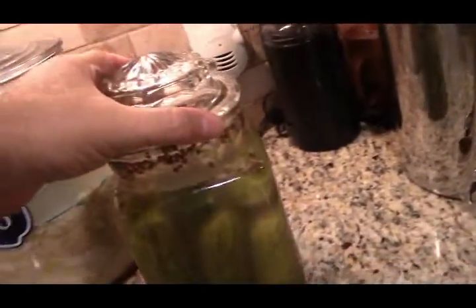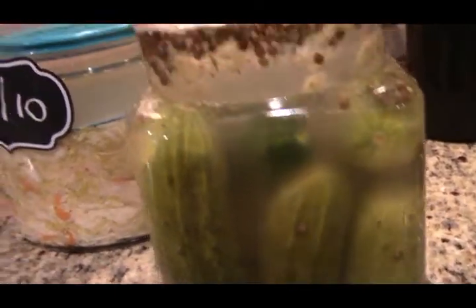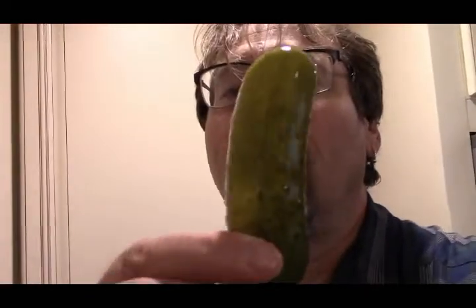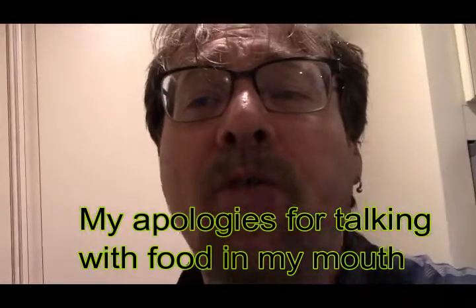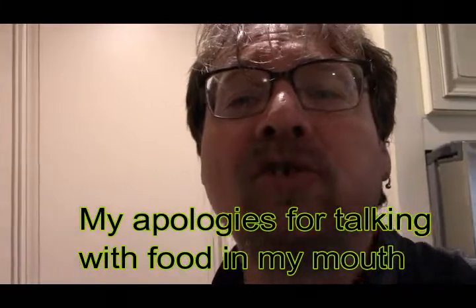Okay, so it's been three days and I tasted one of these pickles and they taste really good. You can see it's a little cloudy but that seems to be normal. I already had one and they're very garlicky. It's a half-sour — it still has its crunch, it's got all those flavors. This is definitely going to be something I make on a regular basis as long as I can get the Kirbys.